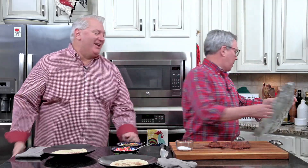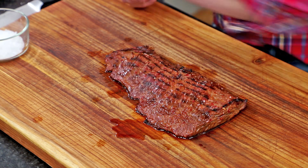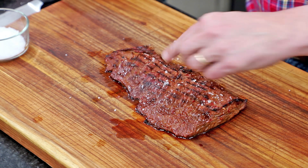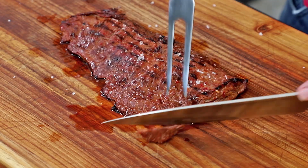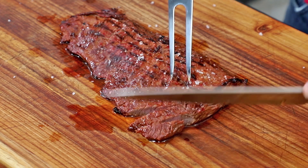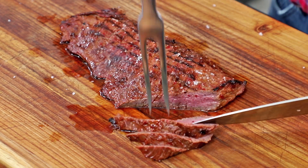All right, it's time — that's been resting long enough. Look at that — just those juices are beautiful. I like to hit it with just a little more finishing salt for texture and flavor. Now we're going to start cutting against the grain, and I am telling you — it is so tender. Look at that, that's perfect! I was a little concerned because I had my coals good and hot, but you want that nice char. That is so perfect.